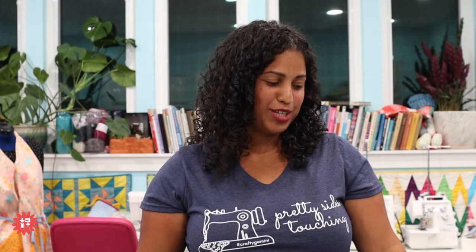Someone's asking what a cowl is. A cowl is like a tube scarf that you put over your head and it just stays there. This is the kid's size — some are baggier and looser, some are meant to be worn higher and closer to the face. That's what a cowl is!